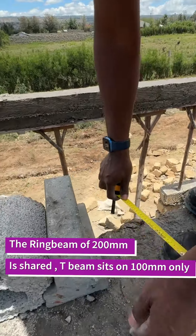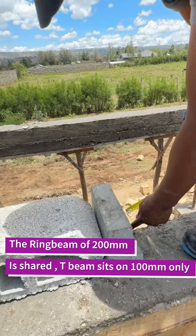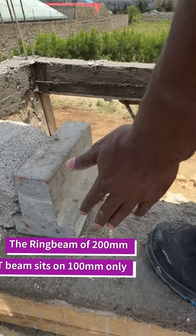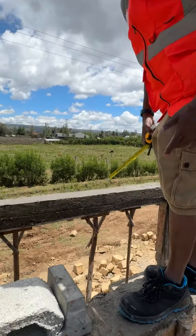The shared beam is usually cast at 200 millimeters, and the beam usually sits partly on the 100 millimeter section. So basically the 200 millimeters is divided into two — the beam sits on half of the beam on each side. So how do we measure?